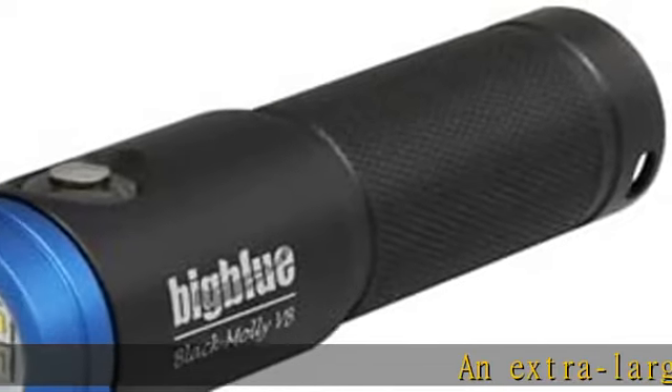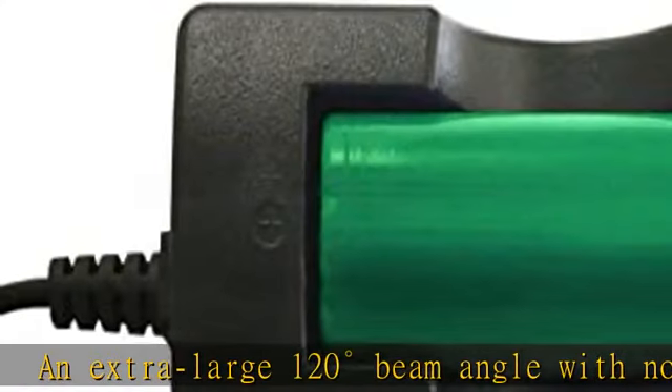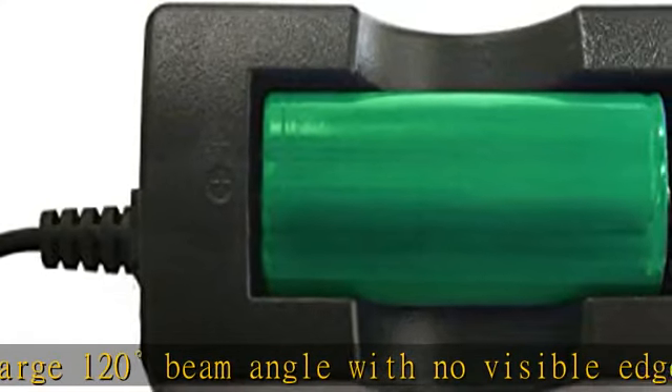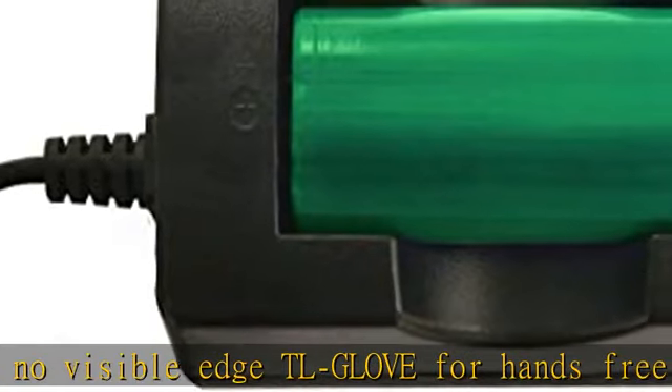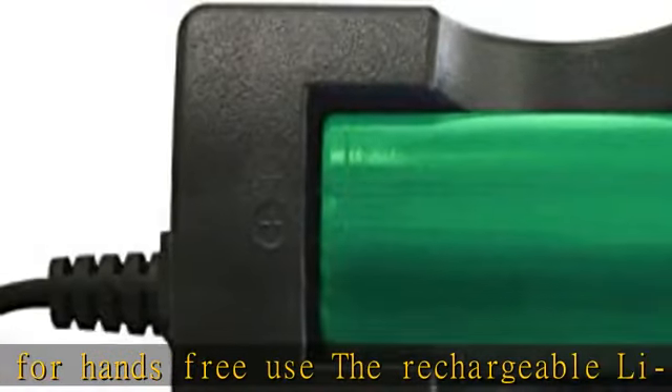An extra-large 120-degree beam angle with no visible edge. TL glove for hands-free use. The rechargeable Li-Ion 32650 battery is included. Gives you 2 hours on the high setting. Color-coded battery indicator. Check the description to get this product today at the best price.